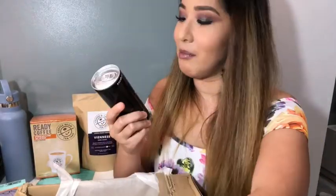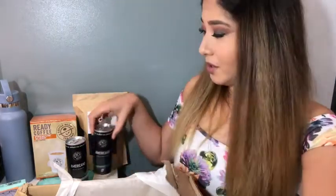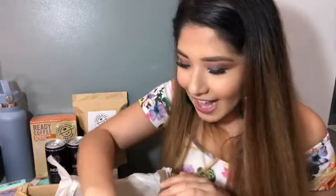We also have Americano — bold and balanced, for my on the go. And another Americano. And another Americano.